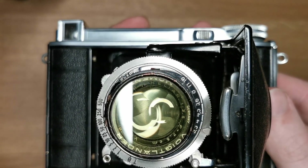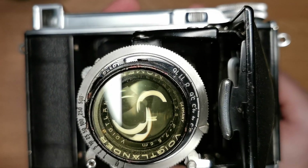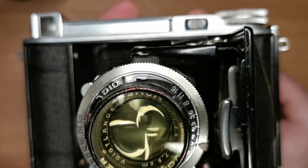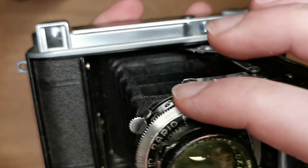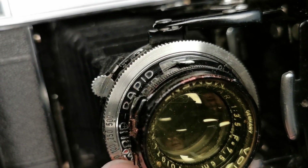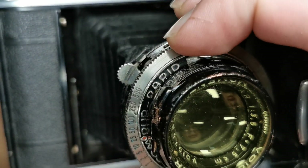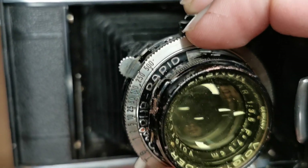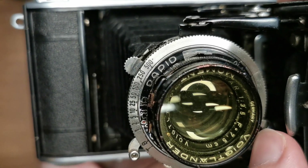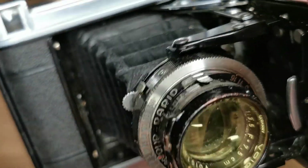We have a lot of shutter speeds here, from one fifth up to one five-hundredth of a second, and you use that small red blood-drop indicator to choose the shutter speed. For example, I'm setting it to one half of a second — and now just listen to it. That's it working really nicely.